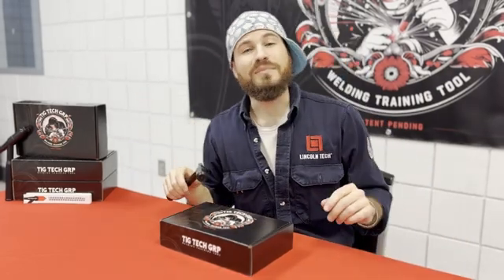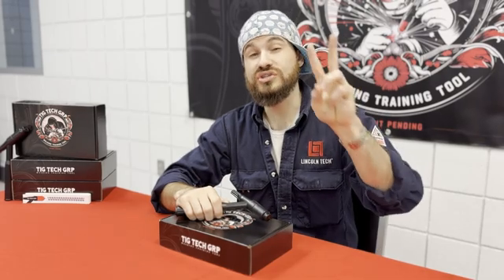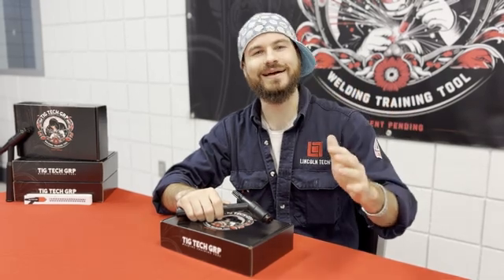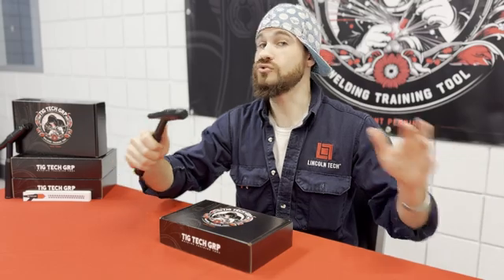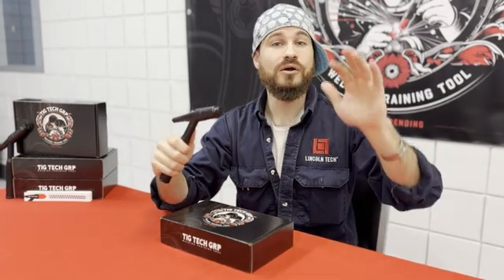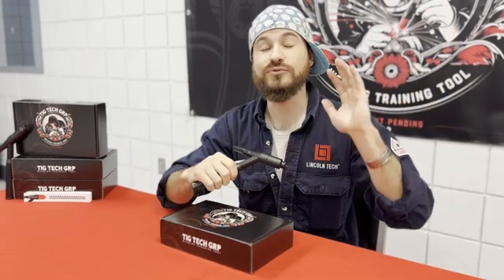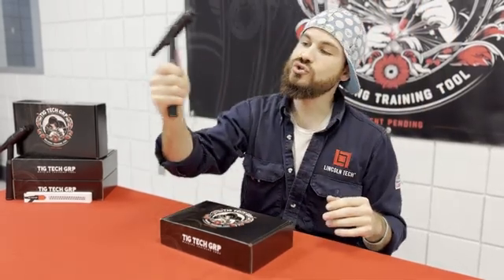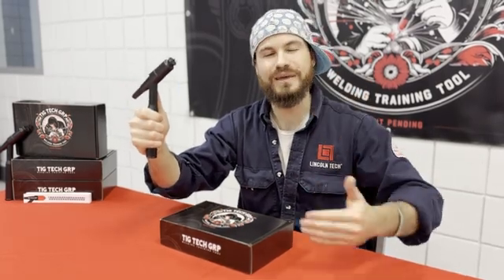The motions, the mechanics that we will use are very basic. It's only two steps. We'll break it down into rock and roll — not Led Zeppelin, not that kind. A basic rock and roll two-step motion is all we're gonna do. We're not worrying about wire, we're not worrying about staying within boundaries going down, we're not worrying about speed. I just want you to feel the torch in your hand and start getting comfortable with the basic motion.